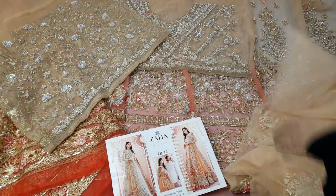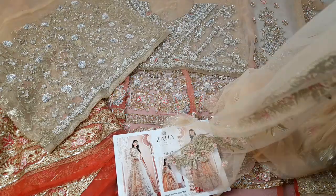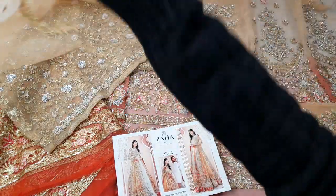Now we have the dupatta in breezy net fabric — the same color, matching the outfit.